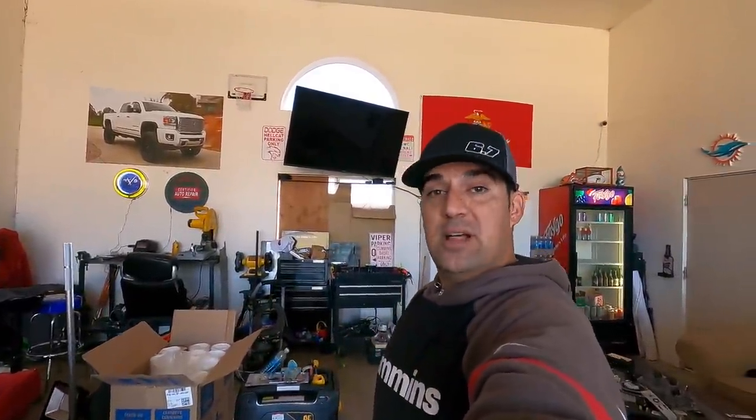I apologize again for the leveling kit video - I know it's pretty bad, my fault. Thank you guys for watching. If you liked this video, don't forget to hit that thumbs up button and subscribe. Peace.